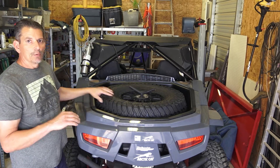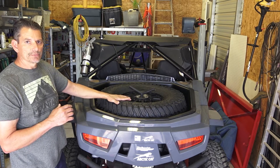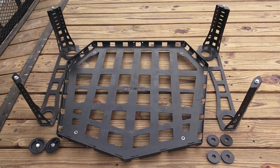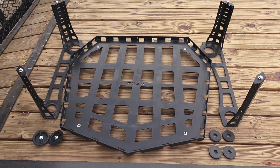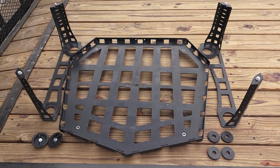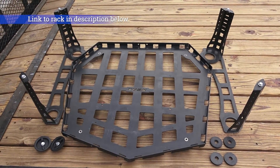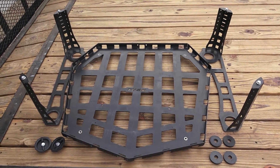Today we're going to talk about the solution of how I get that bed storage back. My solution to the lost cargo capability due to hauling a spare tire is the installation of this Tusk cargo rack. This cargo rack replaces 100% of the lost cargo space. Let me show you how simple it is to install.